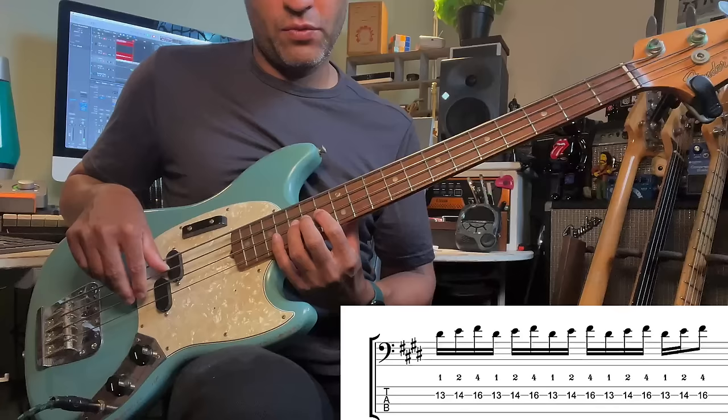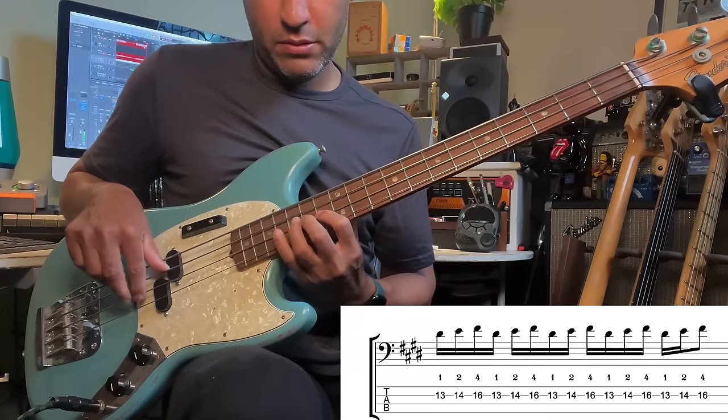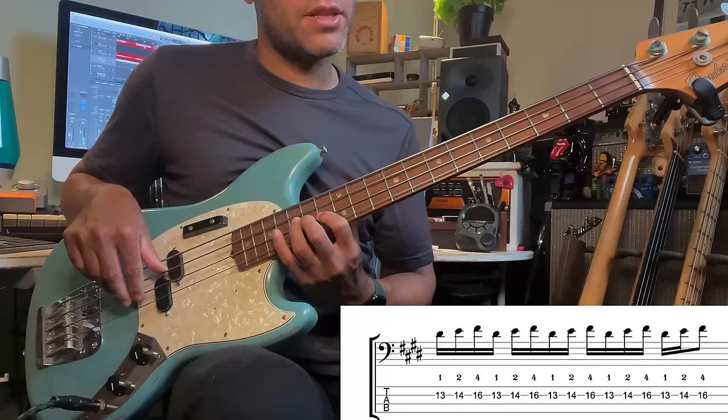D sharp, E, F sharp — fingers 1, 2, 4. I've got a little bit of buzz there, so I just want to adjust that.